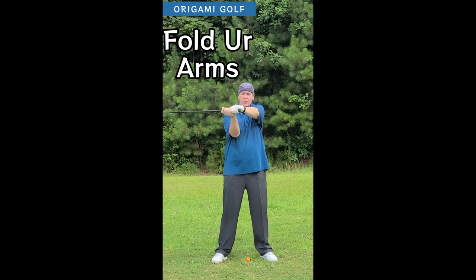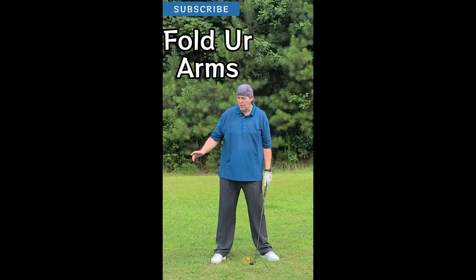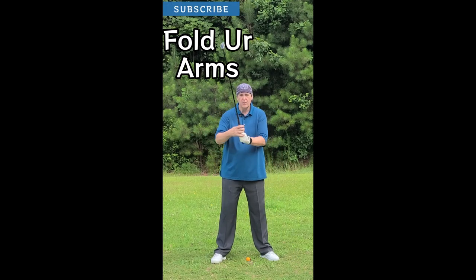There's very little movement in your arms. I know the feeling is that you turn your arms a whole lot, but you don't.